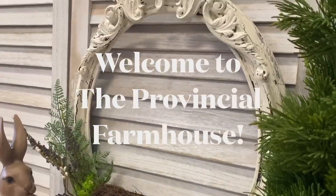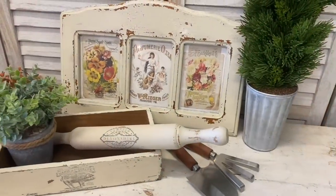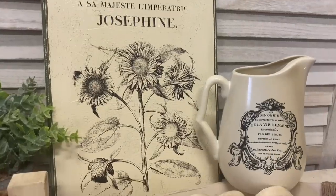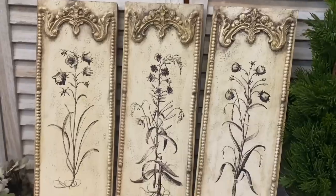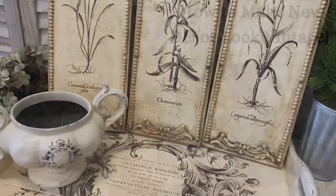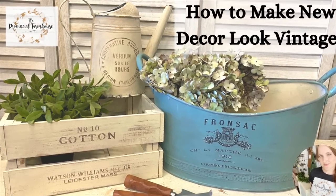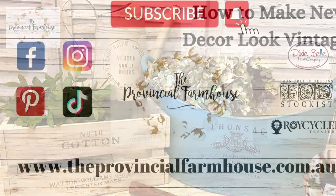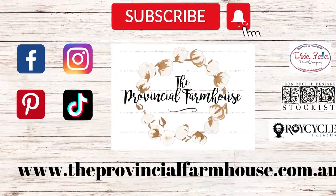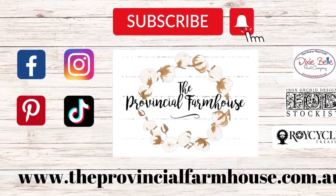Hi everyone, it's Erin from The Provincial Farmhouse. Welcome to my channel. Today we're going to be doing something a little bit different. I'm going to show you how you can make new items look vintage and old. You can find a full product list in the description of this video and all your crafting needs on our website theprovincialfarmhouse.com.au.